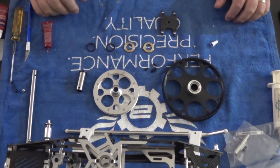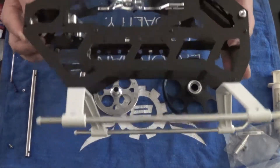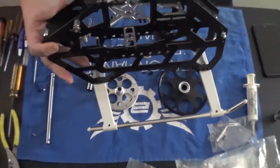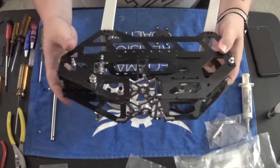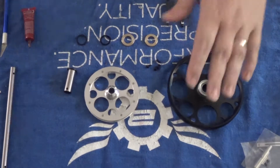Good evening guys, welcome to night 2 of the Synergy 516 build video series. Just a quick recap: last night we got the bulk of the mainframe built, she's sitting on her own skids, bearing plates are in. We are ready to start dealing with the main gear again. We are following this in manual order — next up is the main gear and main pulley.